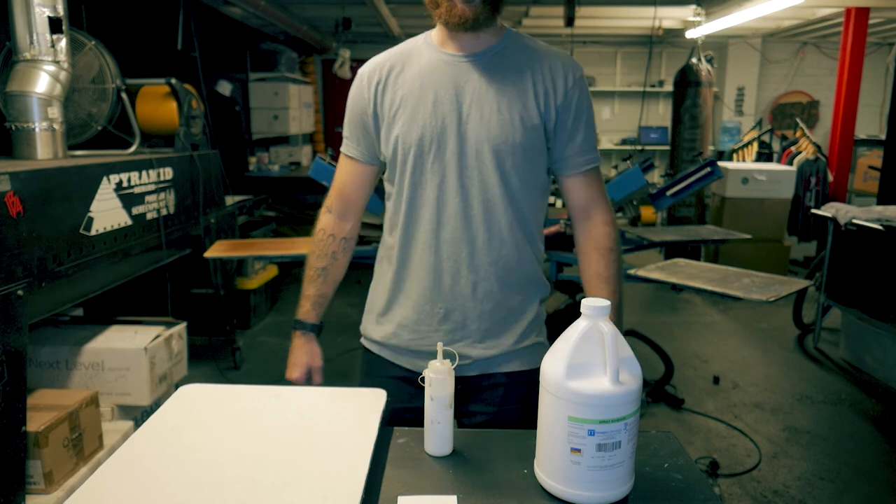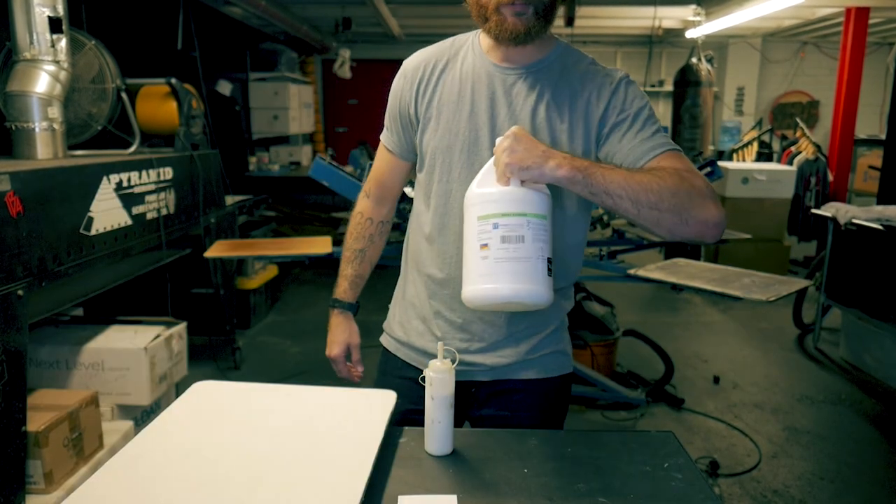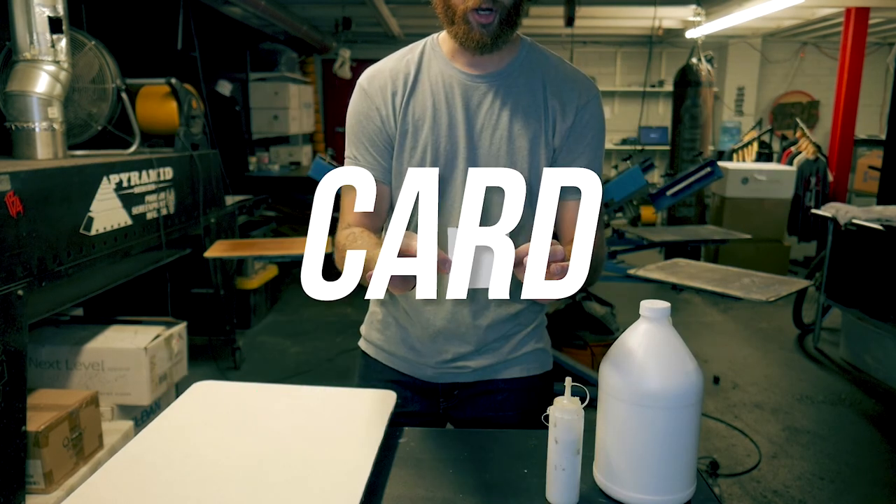Let's cut the chit-chat and show you how to use this stuff. Here's what you're going to need: a freshly taped pallet, your water-based pallet adhesive, a squeeze bottle filled with water-based adhesive, and a card.